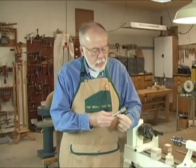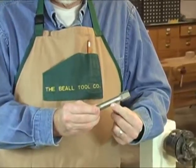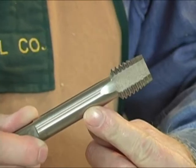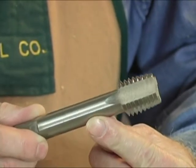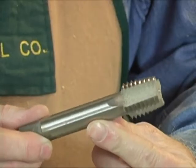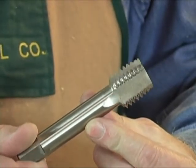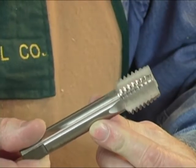This is the tap here — this particular one is a one inch eight and it's the one that fits the Jet mini lathes and most of the Jet lathes, and a lot of other lathes. There are really only three spindle taps in our line: one is the inch and a quarter eight, this one is one inch eight, and then the 33 millimeter one for the one-way lathes.